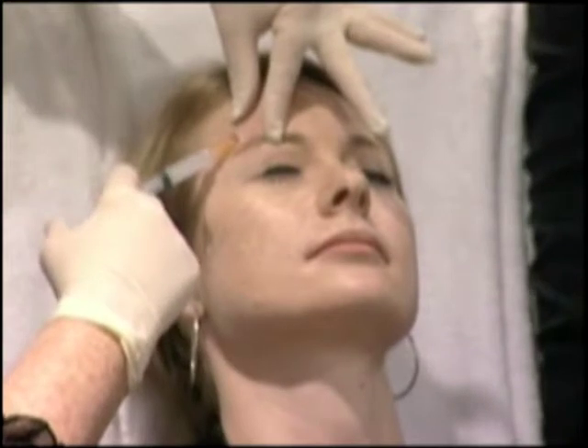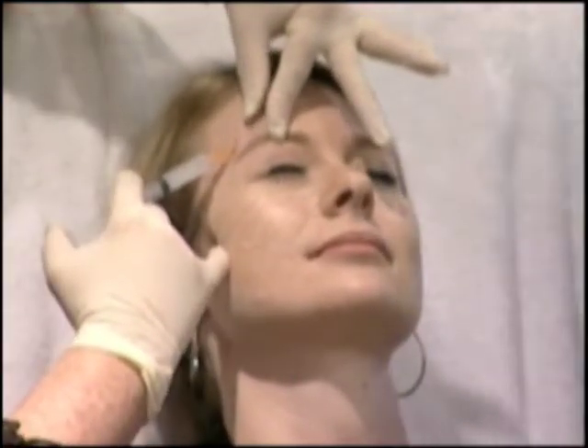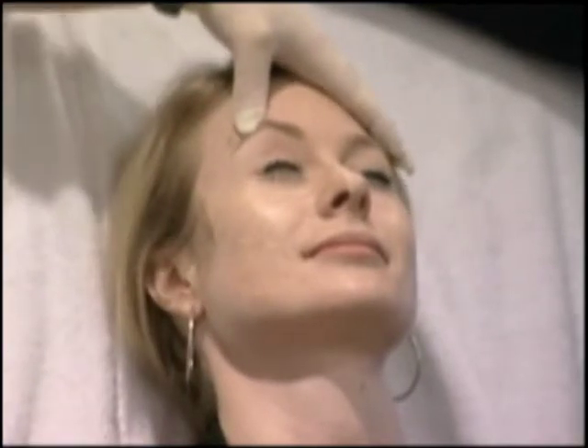Thanks for doing that both ways. It was a great demo. And then just inject as you come out. That was good.